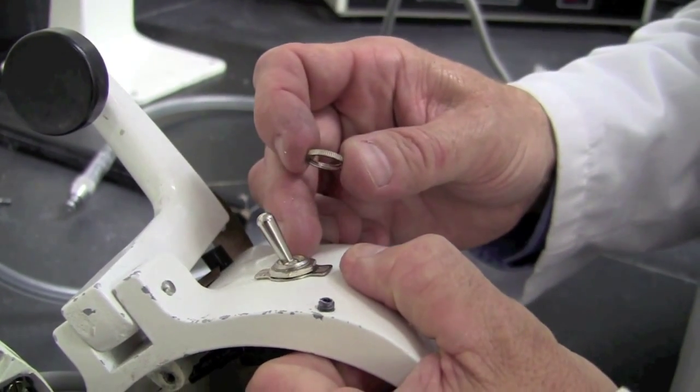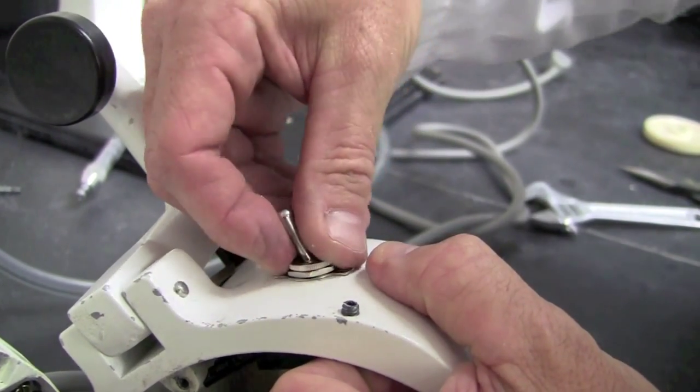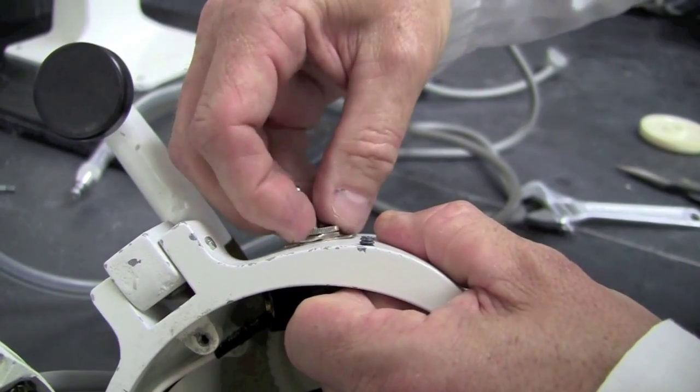Now that the hex nut is tightened into place and the switch is in the off position, it's time to secure the switch with the knurled ring. This can be hand tightened.